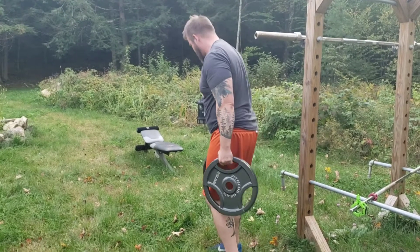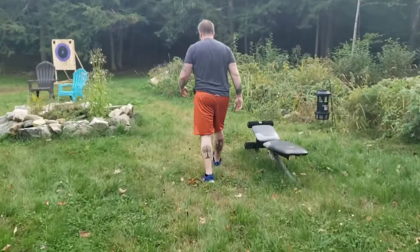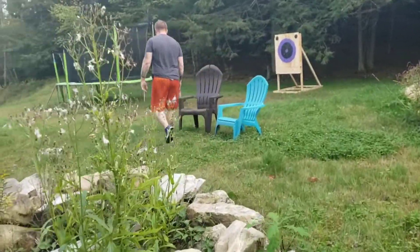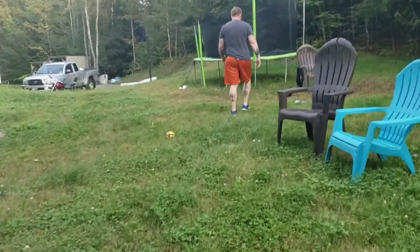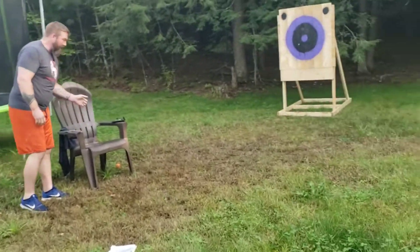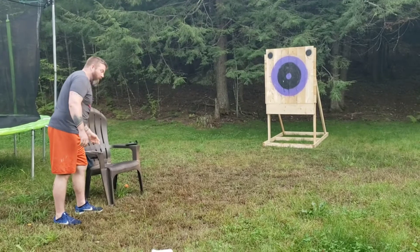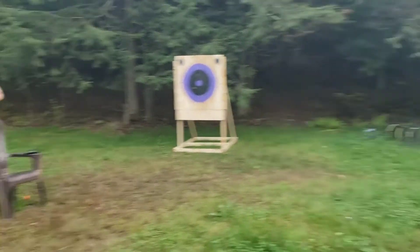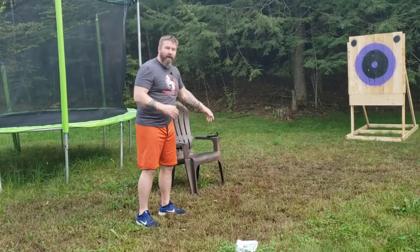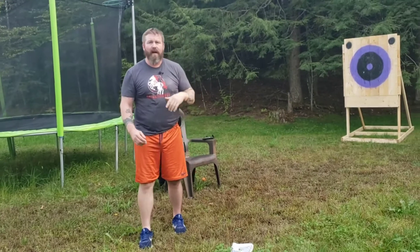Walk all the way down to the axe-throwing target. Once I get there, I pick up an axe and throw it, then sprint all the way back to the tire. Sprint back, grab another axe, throw that one, sprint back, come back, and throw my third. For any axe I missed, I do those five penalty push-ups. That's one circuit.